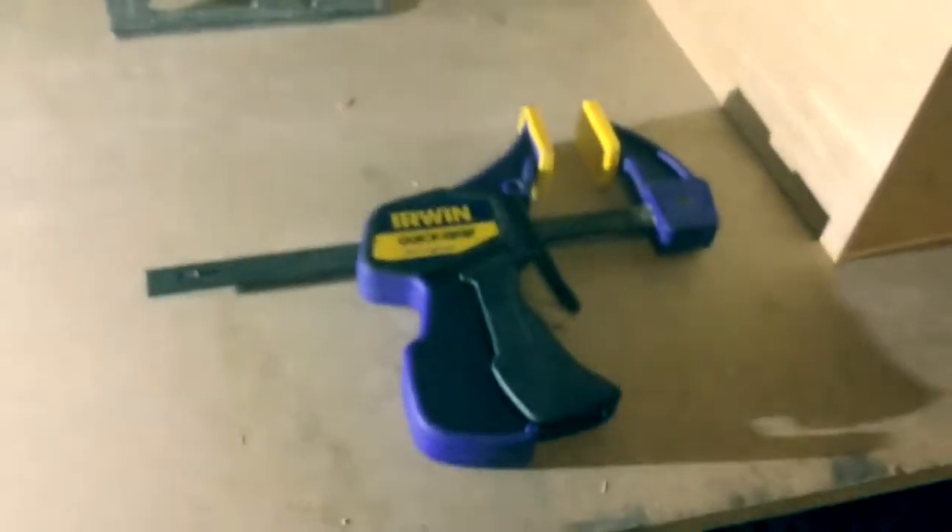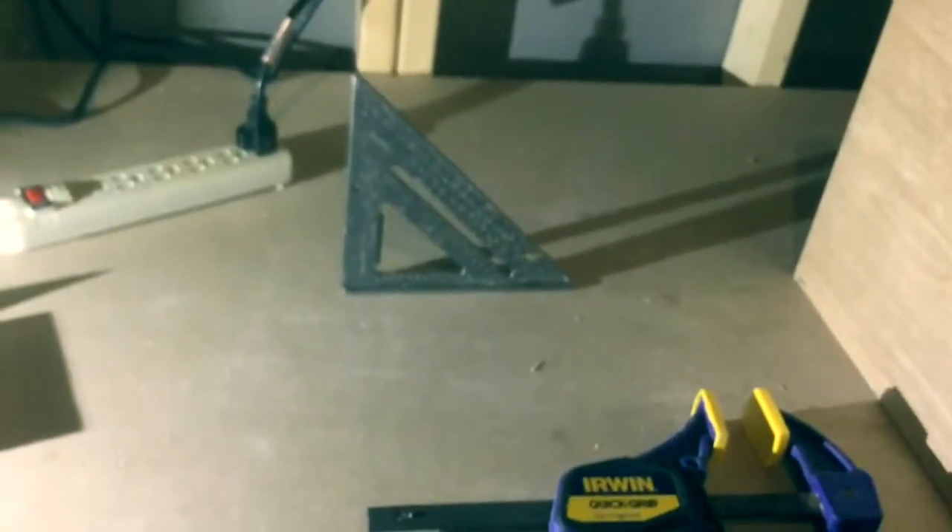What do you need to make something like this? Beyond the fact that you need your saw to trim the pieces to the right size, you need at least one, if not two clamps — I use two. I like my speed square because it helps me line up the sides, and because it's really thin wood I use my staple gun.